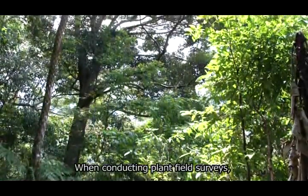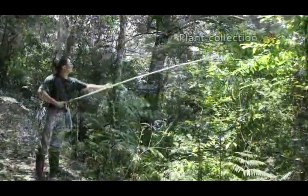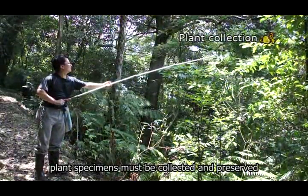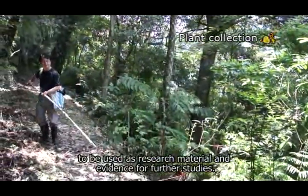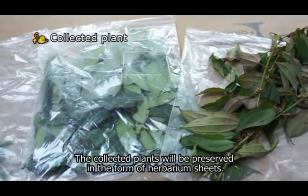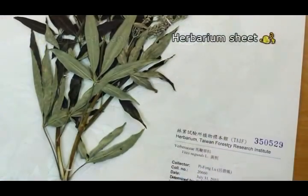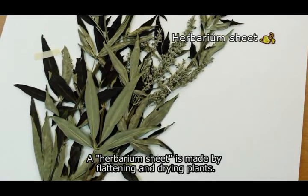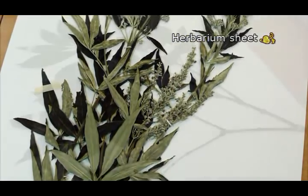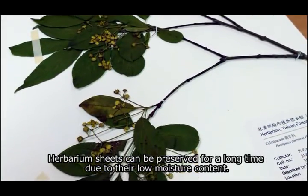When conducting plant field surveys, in addition to making field observations and keeping records, plant specimens must be collected and preserved to be used as research material and evidence for further studies. The collected plants will be preserved in the form of herbarium sheets. A herbarium sheet is made by flattening and drying plants, and can be preserved for a long time due to their low moisture content.